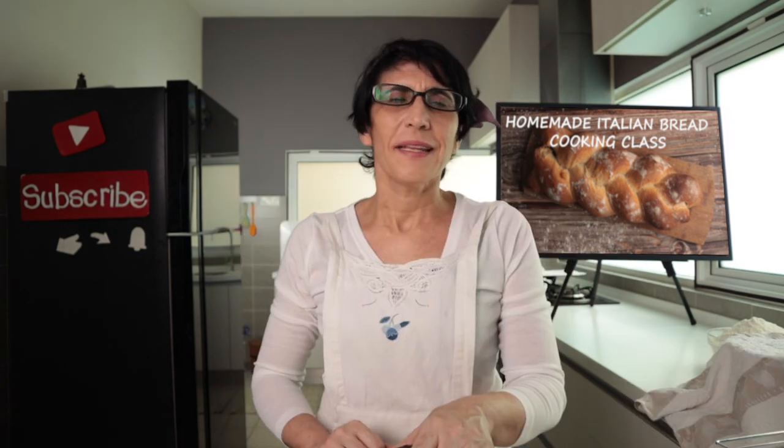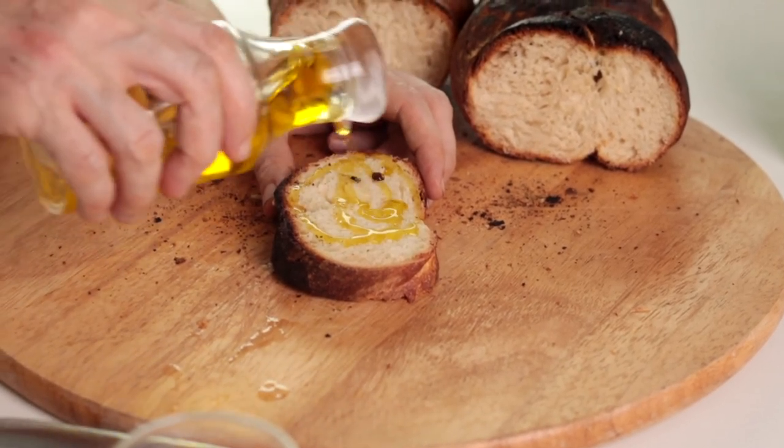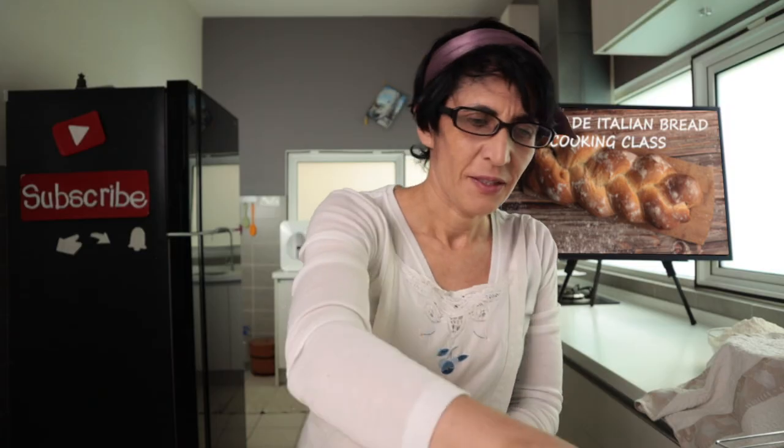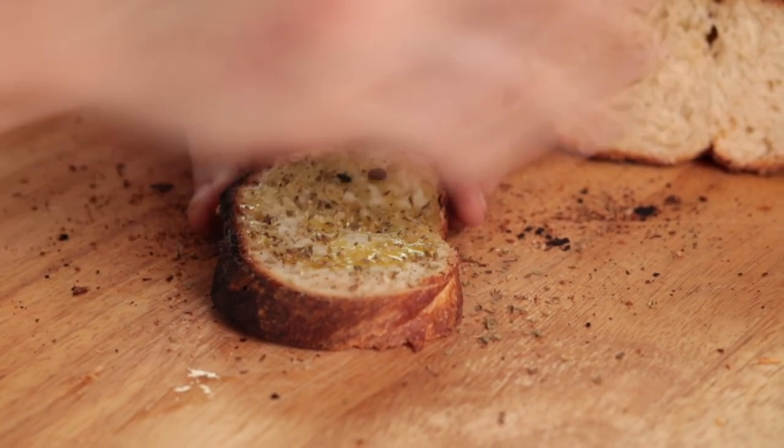Eccolo qua! And now — do you want to know the best way to understand if our bread is good? Extra virgin olive oil. A lot. A pinch of salt. Oregano. It's spectacular! I recommend — try making bread as I taught you. You won't be disappointed. Thank you for watching.